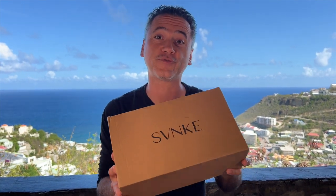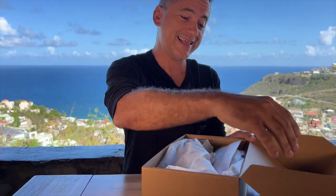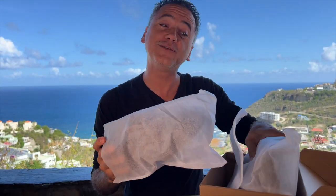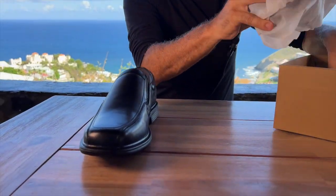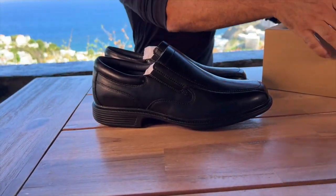I was just gifted these Oxford shoes for my review and I can't wait to open them up, try them on and see how they fit. They are size 44s or US 11. I like the fact that they come in two little pouches, individually wrapped. Really nice. The classic loafer, Oxford shoe — very nice.